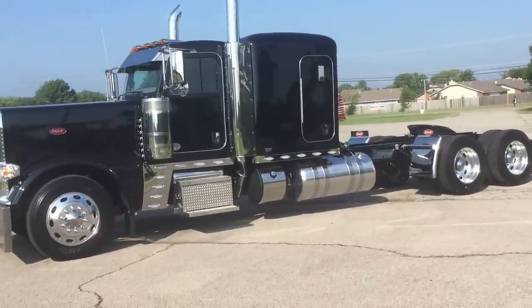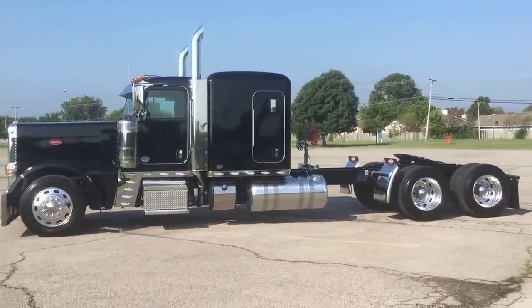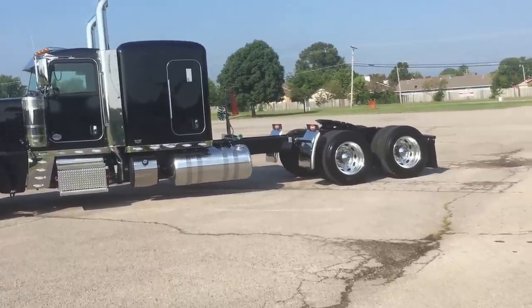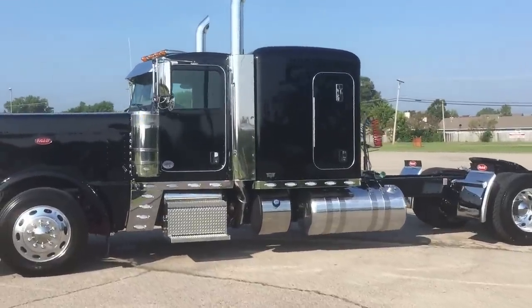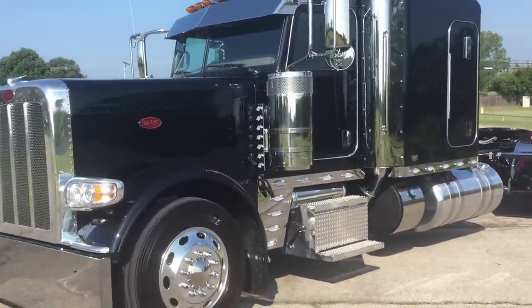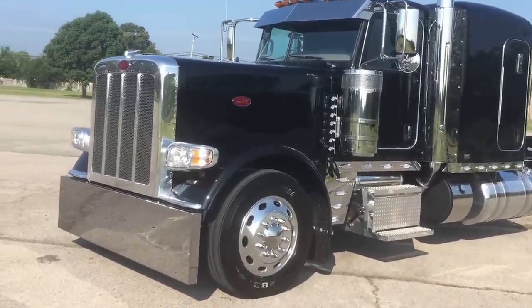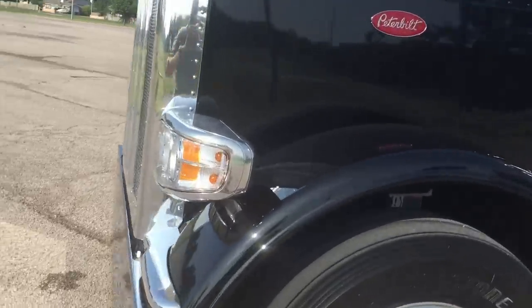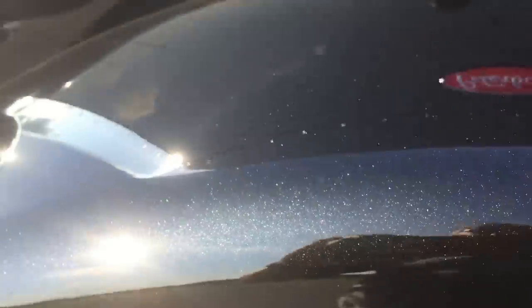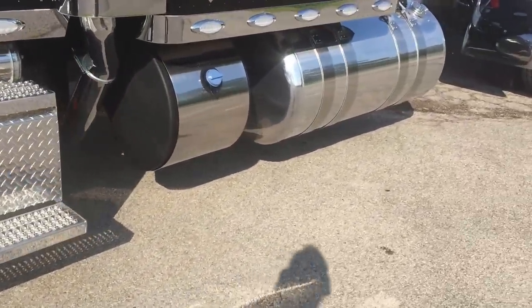Here we go with another one of my 2017 Peterbilt 389s. Obviously this one's a flat top — you can see all that frame behind the fuel tank. This one is a 300-inch wheelbase. I've built a couple others; if you've watched my other videos, the cream one, the green one. These don't sit around very long, they sell very quickly. This one is black with just a little bit of flake to it — probably hard to catch on my iPhone.